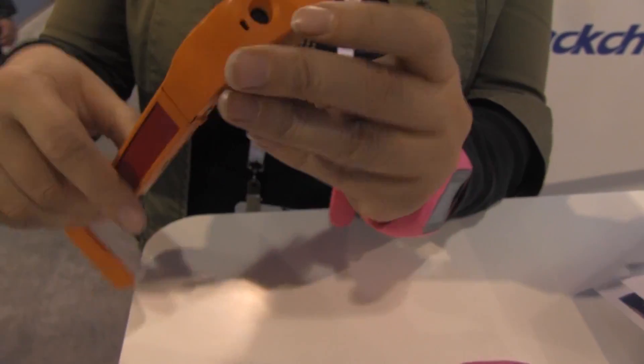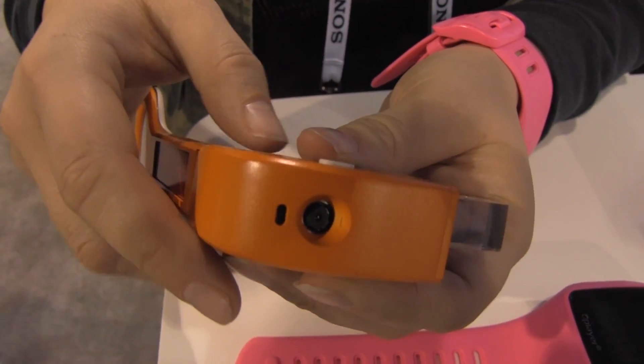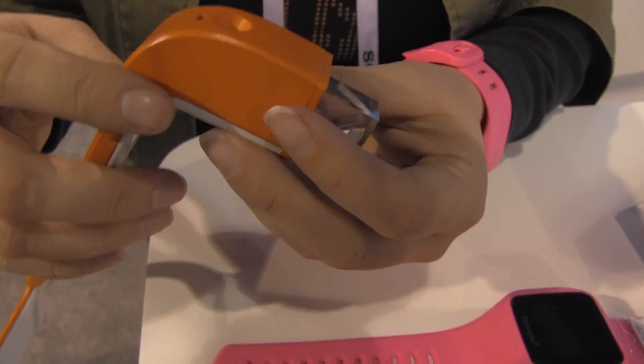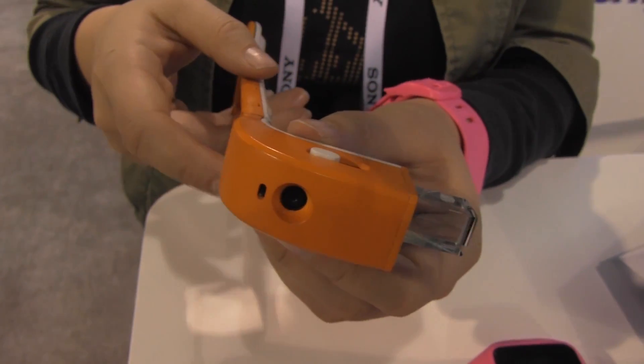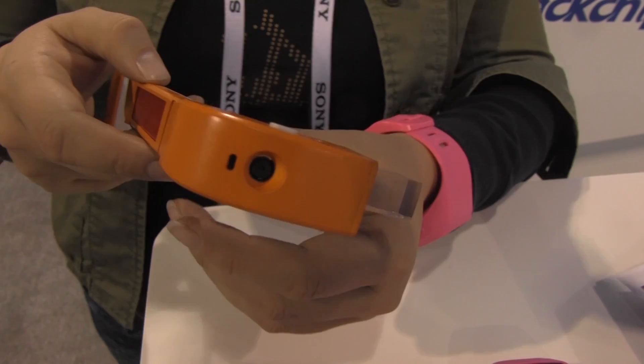There is a camera right here at the front, and that is listed as a 500 megapixel camera — I don't think it can actually be 500 megapixels, that seems a little crazy. The spec sheet might be off on that one, but it does record at 720p or 1080p.